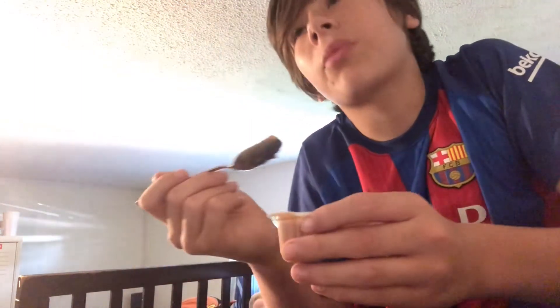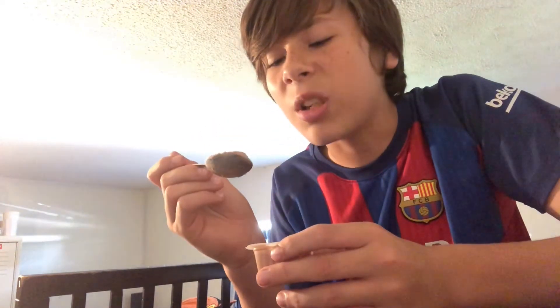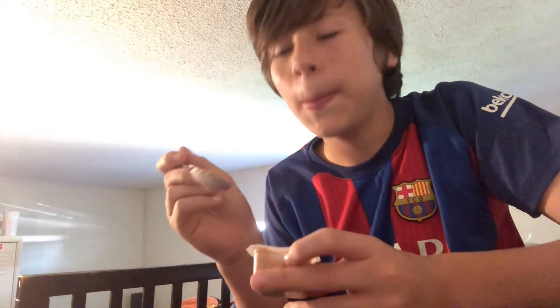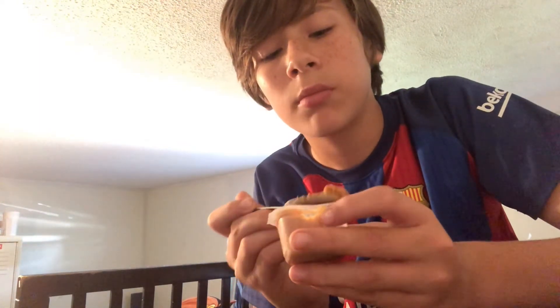The aftertaste is terrible. It tastes like soy sauce — the aftertaste. I mean, do people put this on sushi? I think people put peanut butter on sushi. Tell me if I'm right.